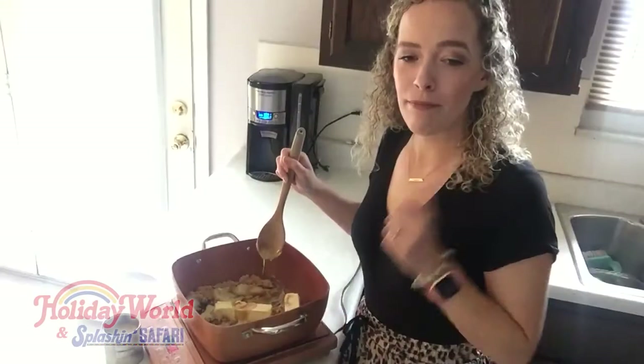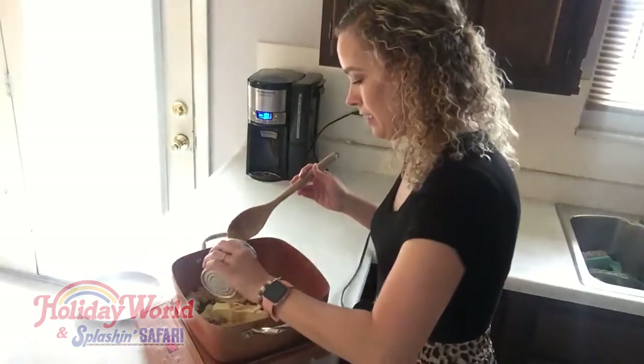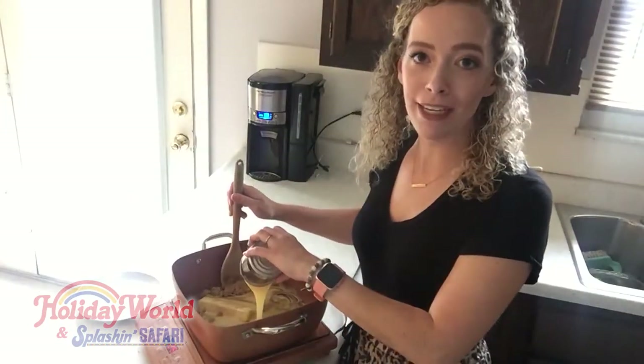So I've added in my butter, my brown sugar, my light corn syrup, my vanilla extract, and now I'm going to add in the rest of my sweetened condensed milk. And I'm using this type of skillet that way I can control a little bit of my heat.